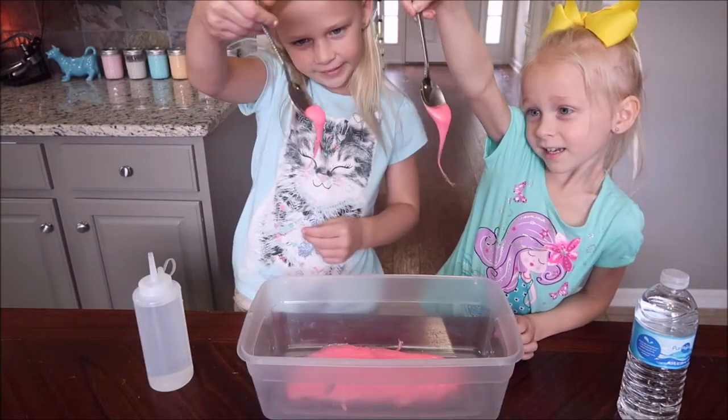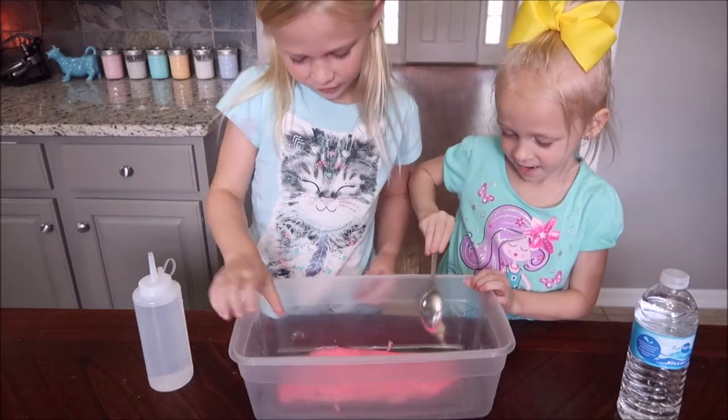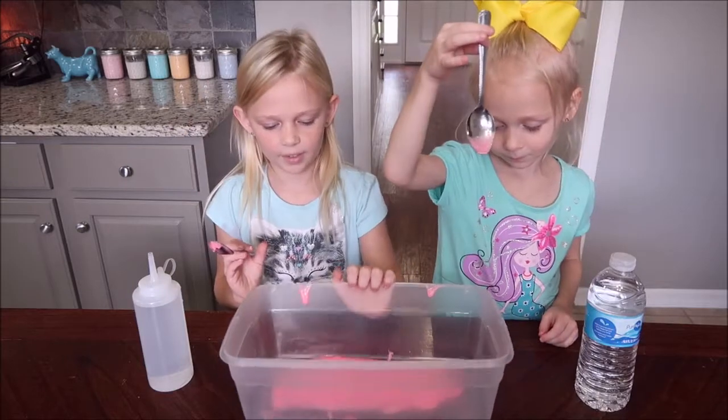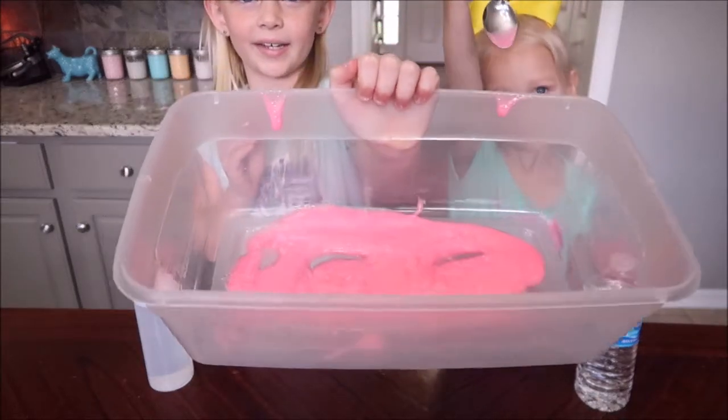It's so glittery. Let's put it back down. That's crunchy. So now I get all the glitter glue poured in and this is what it looks like. It's really pretty glittery and sparkly.